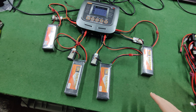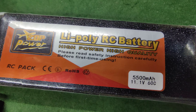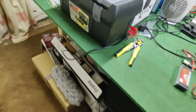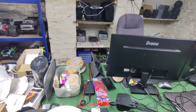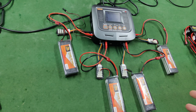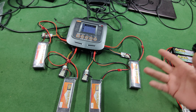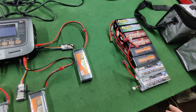Even the ones that will balance and will charge don't last long. They're supposed to be 5,500 milliamp 60C - you don't get 5,500 milliamps, and they won't charge at 5.5 amps on this charger or the other charger over there, which is exactly the same. To be clear: don't waste your money. Don't spend a hundred pounds on four Zop batteries that you can use twice and then throw in the bin - that's not a good investment.